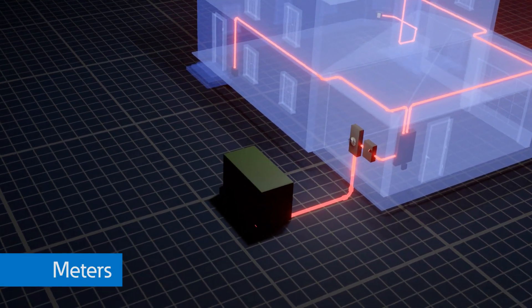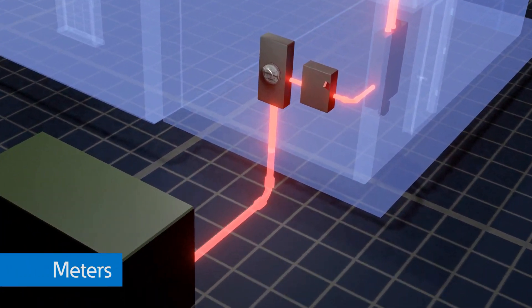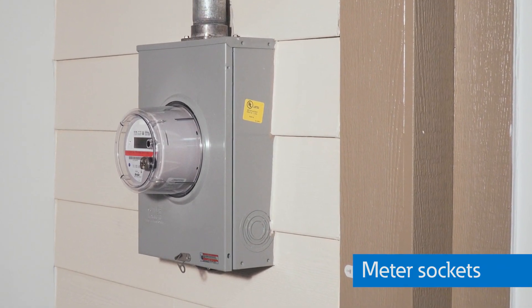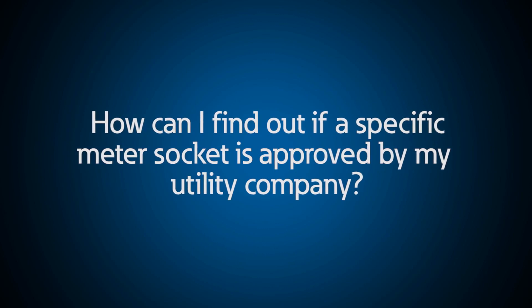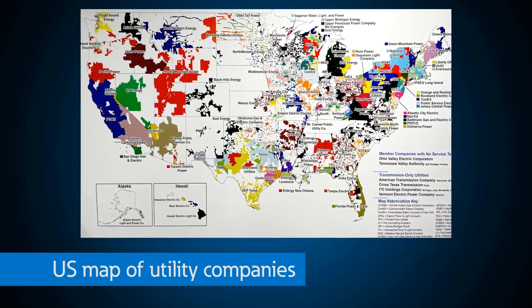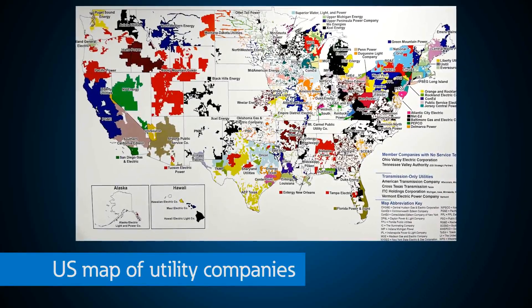Ellie, can I ask you some questions about meter sockets? Meter socket compatibility seems to vary by state and by utility company. I moved to a new state recently with a new utility and my meter socket was different. How can I find out if a specific meter socket is approved by my utility company? Utility companies can vary between one suburb to another. This is the reason Eaton has relationships with national and regional utility companies, so we can ensure our meter sockets meet the requirements for installation before they get into the market.